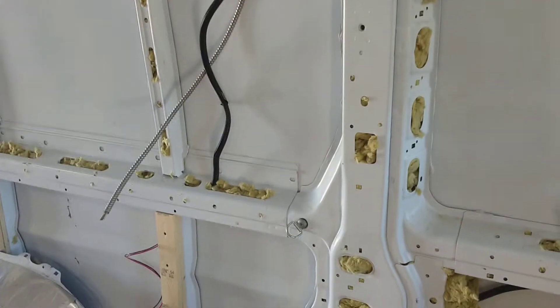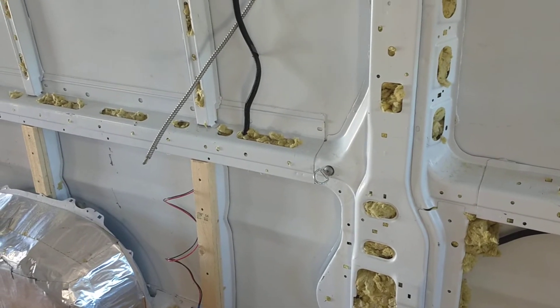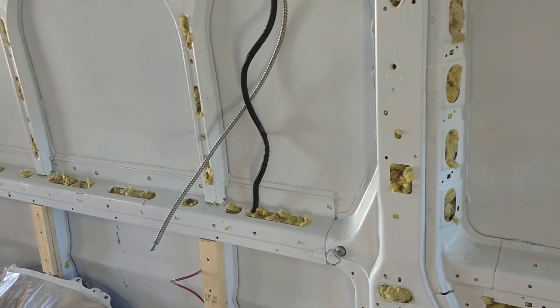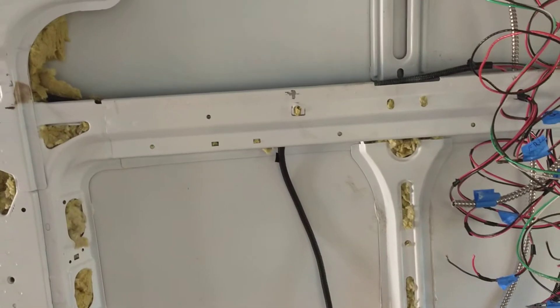Except where the sink is going to go — it's going right here — I ran wire and some metal conduit for a GFI outlet. Make sure you run flexible conduit, sometimes called smurf tube.